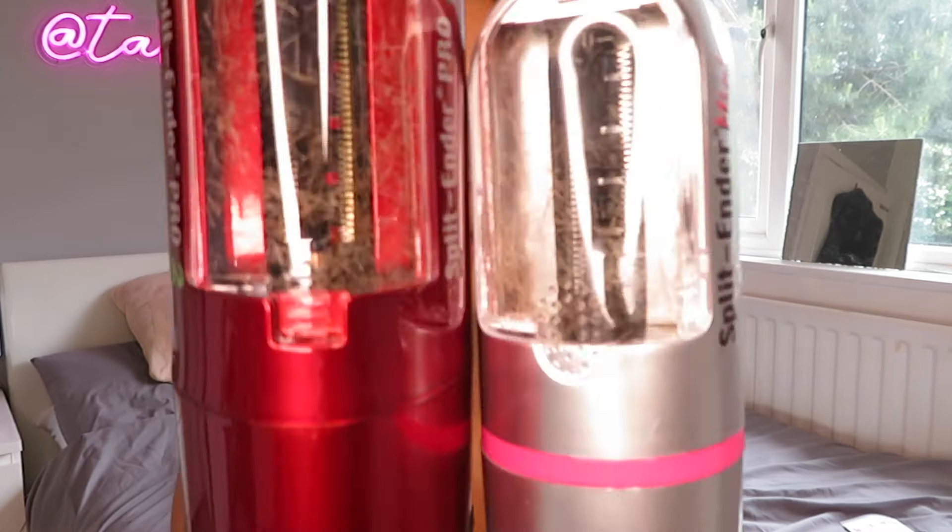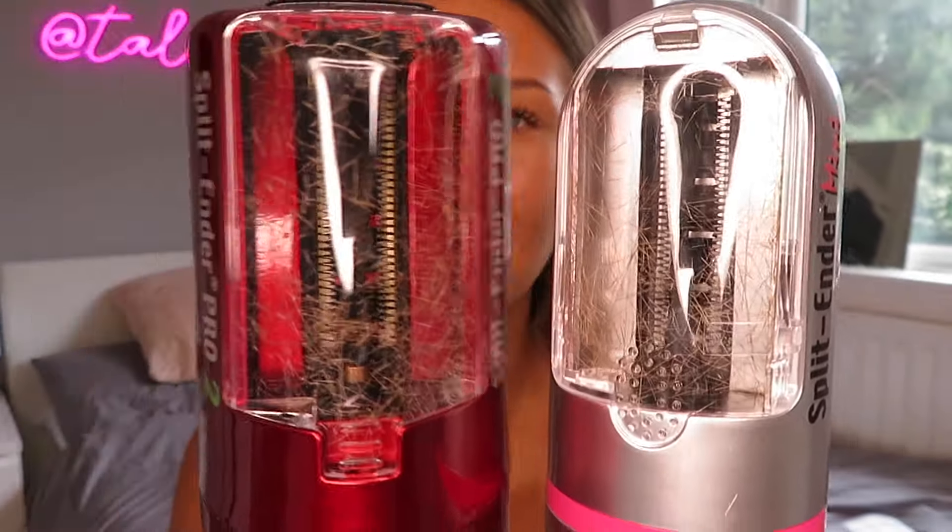Here is the difference between the two: this one is a lot smaller, while the Pro 2 is more bulky and heavier, whereas the Mini is quite light. If you're aiming to take this more seriously and really look after your hair, then I'd recommend the Pro 2, because it seems to work more efficiently and get out more of the split ends. Comparing the two, there seems to be a lot more hair collected on the Pro 2 side - this one does the job too, but if you're taking it seriously, the Pro 2 is probably better.